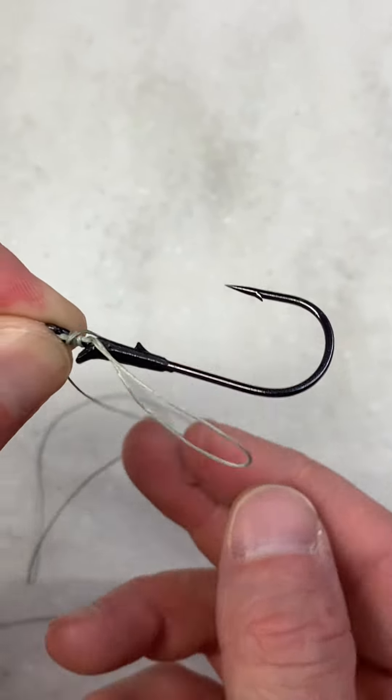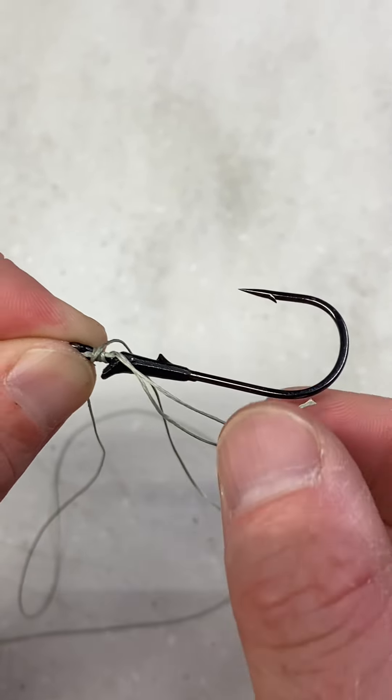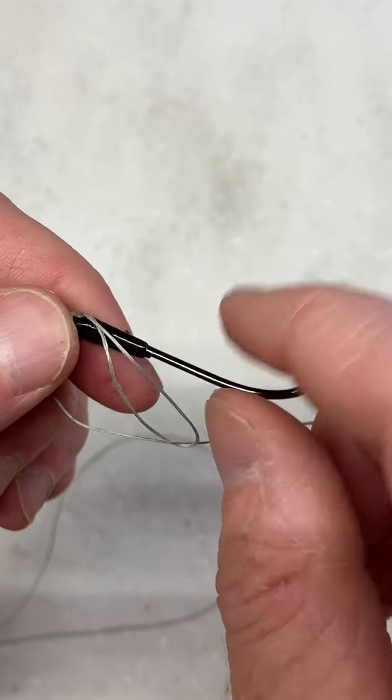Since you have that loop there, you want to take your tag end, push it through that loop, and moisten this knot.